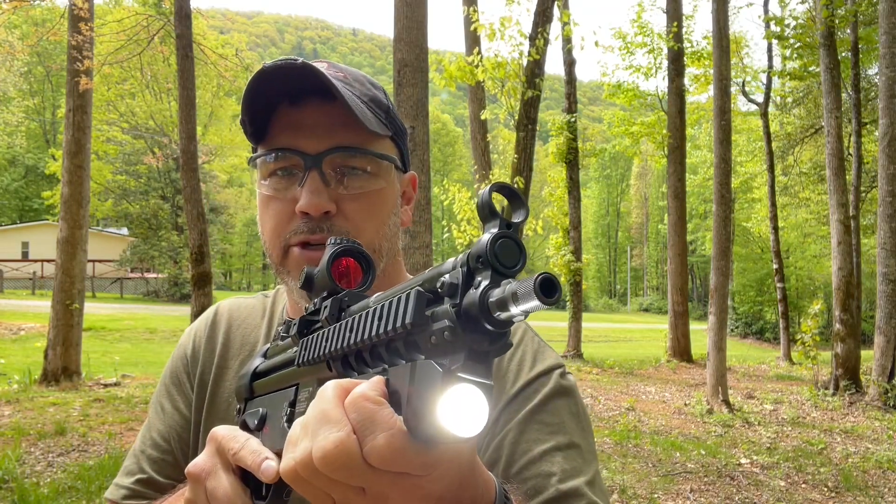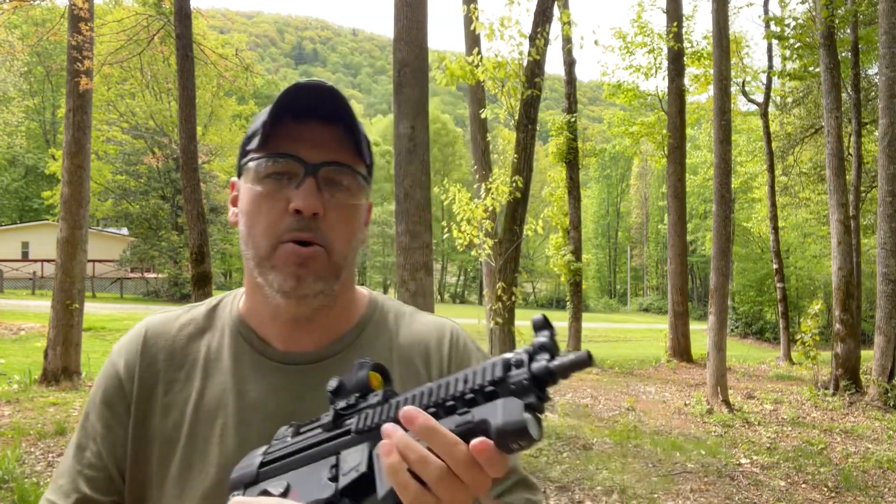Now, if you turn it back off and turn it right back on, you get 1,450 lumens again. I think that 1,450 lumens will stay in memory for about 1 minute, and then it drops back down to 290 lumens. If you just push and hold and let go, you do have a momentary.